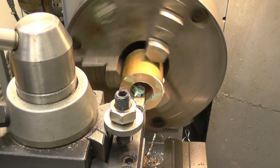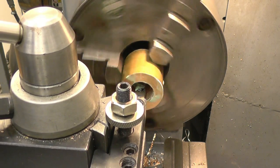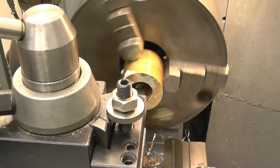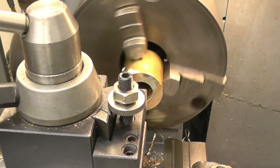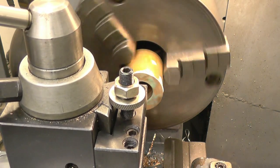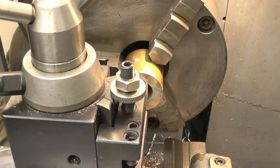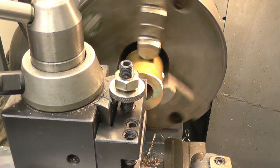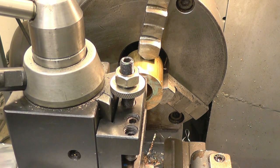There's the tool going back in there, clearing the threads, just in case some of the threads are being missed. I've got to reverse the lathe — that's how easy it is.